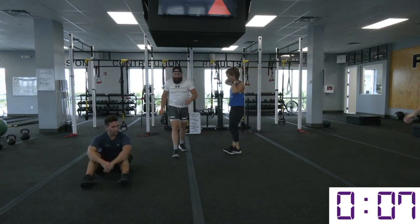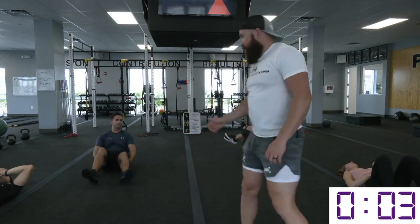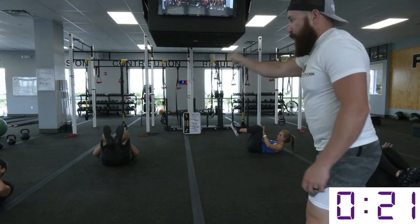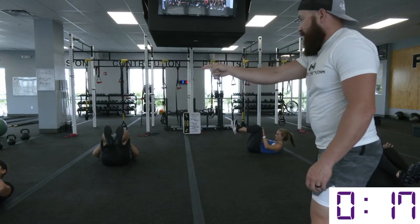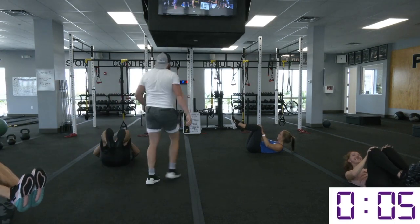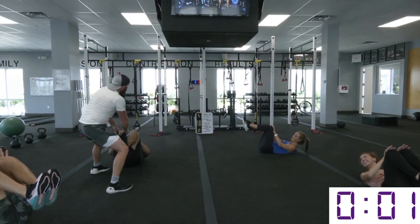Awesome job — tabletop crunch. Driving those hands through. Who wants it? Make sure we're driving the hands through — I need those shoulder blades up off the ground the entire time. Last 15 seconds — I'm going to get him, just drag his lifeless corpse across the floor. Five seconds, three seconds — hold on, hold on, and relax. Good job.